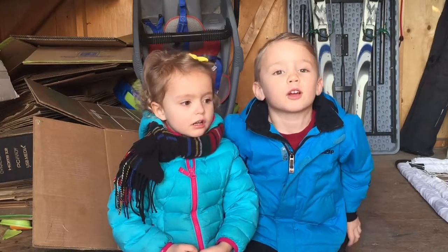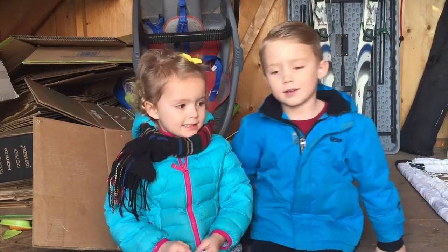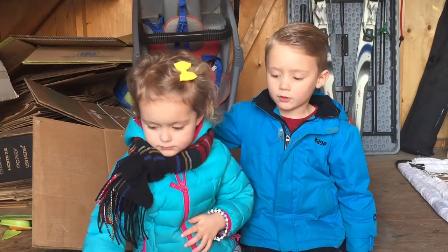Today we want to build a contraption. We want to turn our lights off from our bed. We found a few things to help us do it, and my little sister Naomi is going to help us.